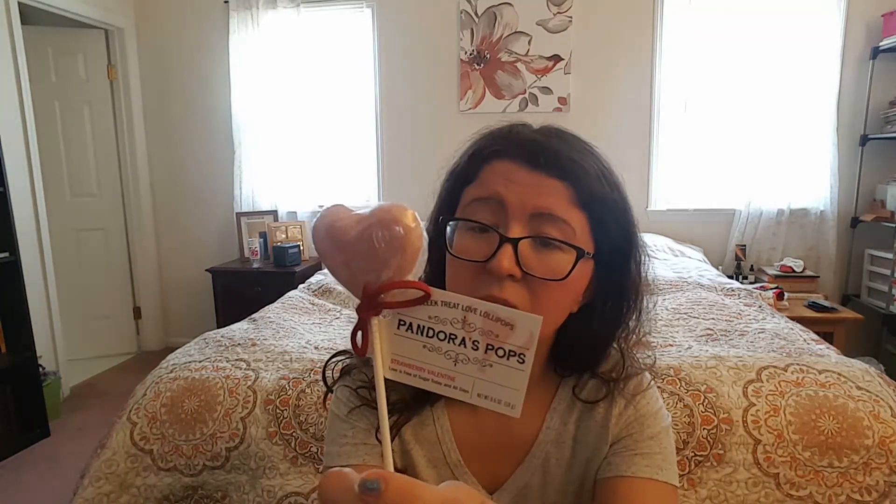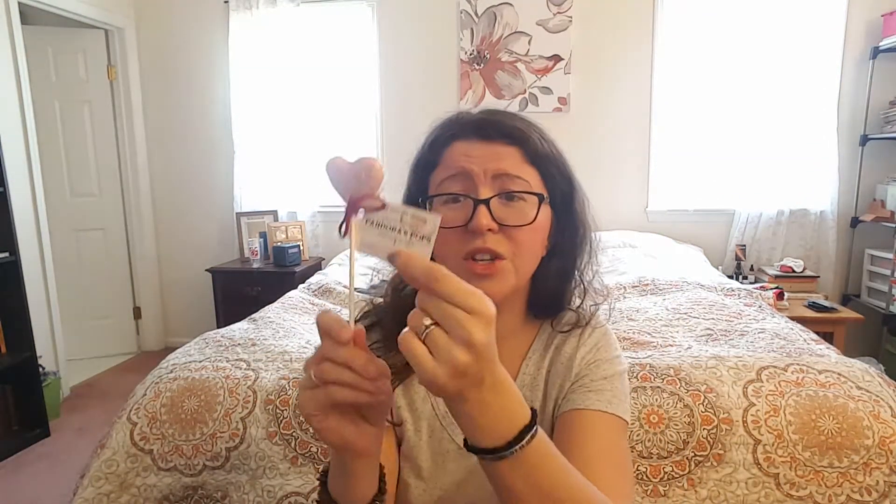Next we have Pandora's Pops — Sleek Treat love lollipops, strawberry Valentine. These are activated with love herbs and essential oils delivering true strawberry flavor. GMO free, made with xylitol, organic strawberries, organic acacia fiber, organic Damiana, organic essential oils, and pink pepper. Handcrafted in California by holistic health artisans — these are entirely organic magic on a stick. The packaging and labeling is great. I love the name. I'm excited to try it — might be my box favorite.